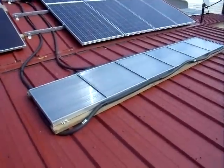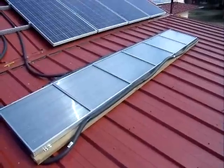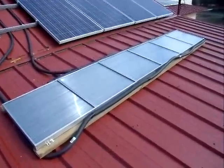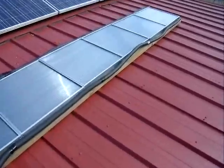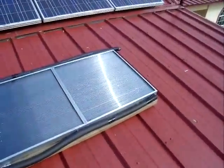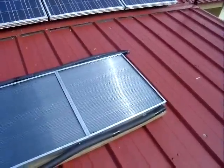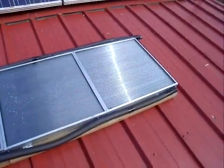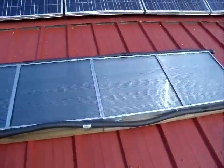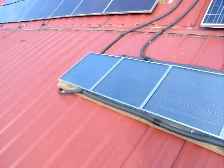Good morning everybody, this is Al again, broadcasting here from Texas. What you're looking at here is a solar water heater that I installed. It has six collector panels with copper tubing inside, and the glazing you see is polycarbonate double wall — the same glazing you'll find on Harbor Freight type greenhouses.